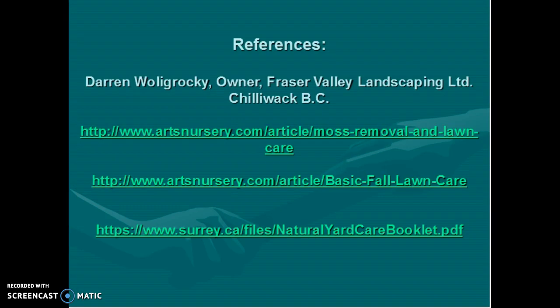I would like to thank the following for providing me information: Darren Wallagrocky, owner of Fraser Valley Landscaping in Chilliwack; Arts Nursery; and the City of Surrey. If you follow these directions, you will have a beautiful lawn and be the envy of the neighborhood. Thank you for watching this presentation.